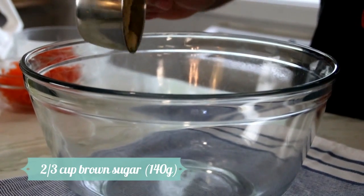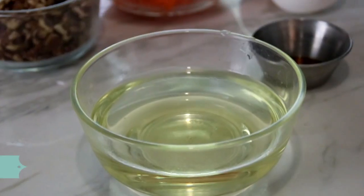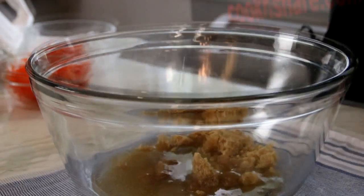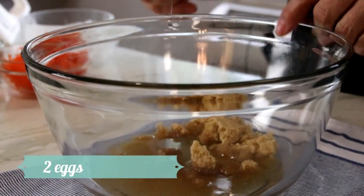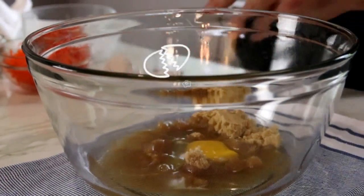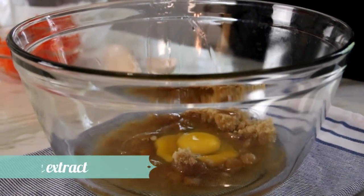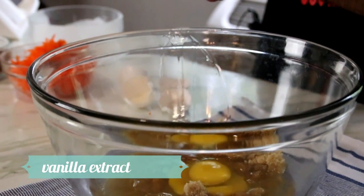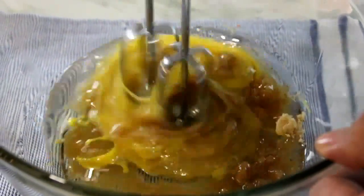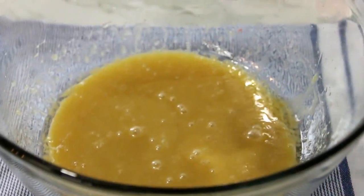Next, the wet ingredients. I'm going to start with two-thirds of a cup of brown sugar — I know this isn't technically wet, but this is kind of the way it works. Followed by two-thirds of a cup of vegetable oil, and we're going to crack in two eggs. Last but not least, a few drops of vanilla extract for some nice additional flavor. I'm going to grab my electric mixer and give it a good mix.